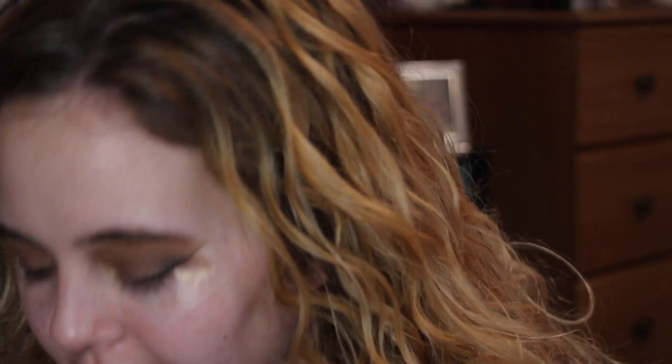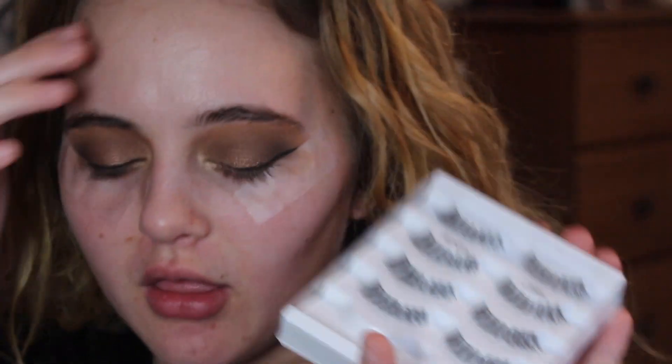I'm going to use the Ardell Wispies lashes — I love these lashes, they're awesome. To put my lashes on I don't really have a great technique; I just put the glue on, wait a couple seconds, and then put them on.